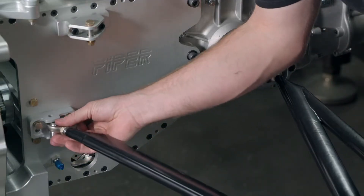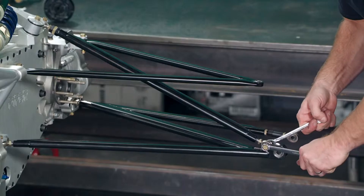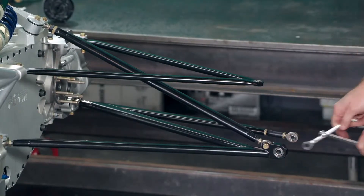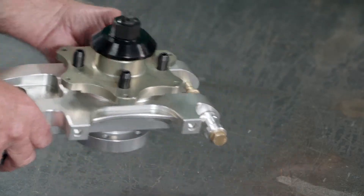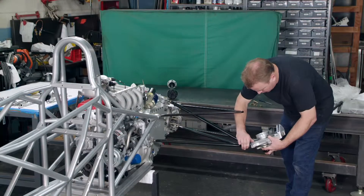He bolts suspension arms to mounts on the frame. A push rod links the arms to the bell crank. He bolts the wheel hub assembly to the suspension arms.